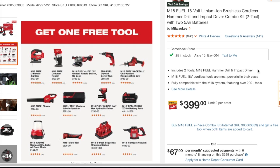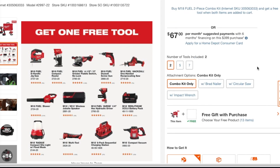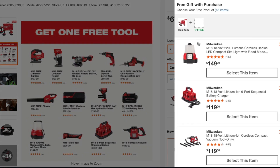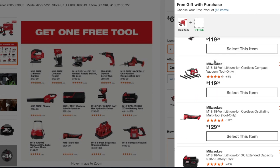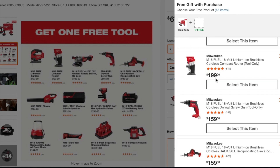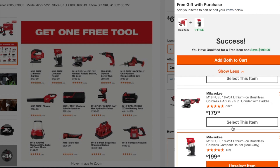So what you do is come down here to the free gift section — mobile should look similar. You click 'Add to Cart' or 'Add 13 items,' click on the 13 items, and the most expensive one is probably the better bang for your buck. I'm going to choose this cordless router here.